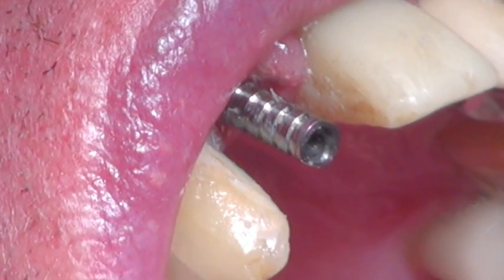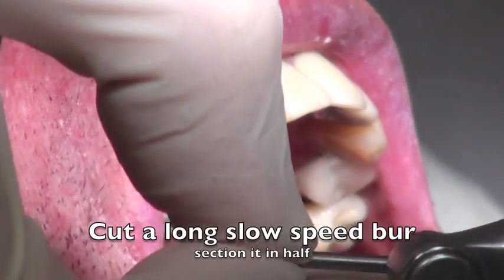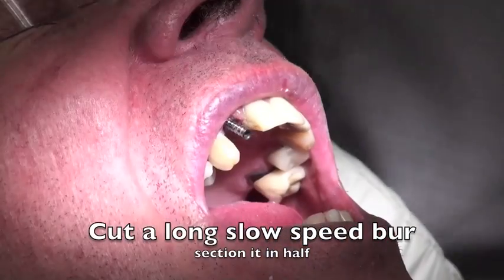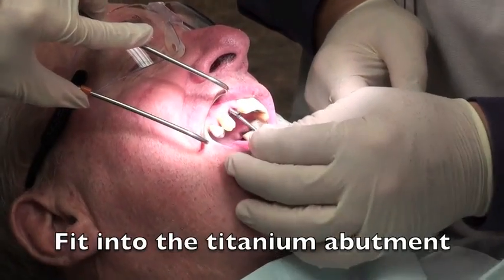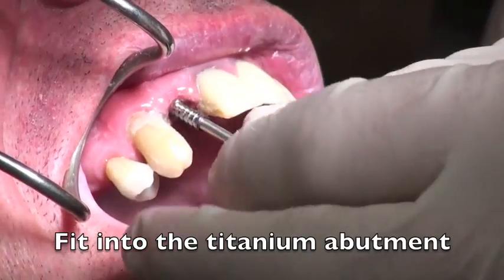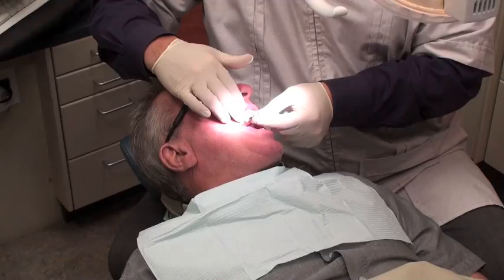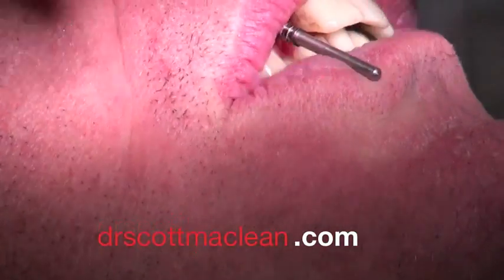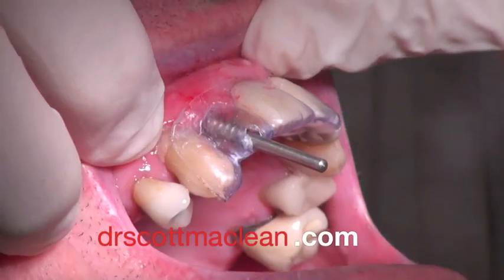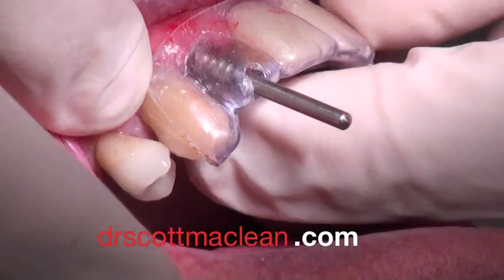The next step involves getting something to fill that hole prior to having the temporary abutment shaped and modified. What I use in this case is a long slow-speed burr, cut in half. It fits quite nicely into the titanium abutment. This little plug acts to stop the resin from going up into the screw area so we can take this on and off. We place this little pin — the burr handle — in, and then place the stent over top of it, so we're able to modify this by adding resin in the area and do our pick-up.